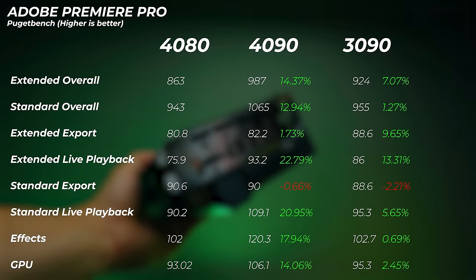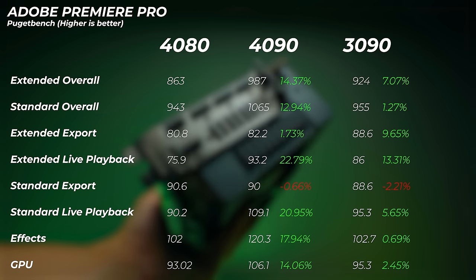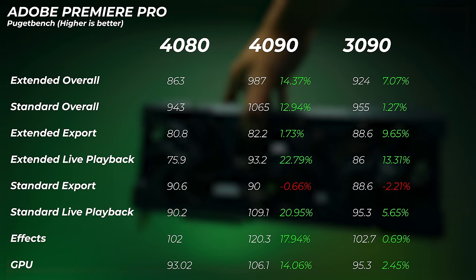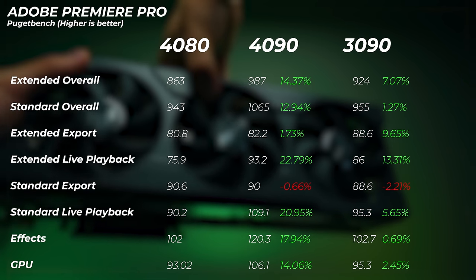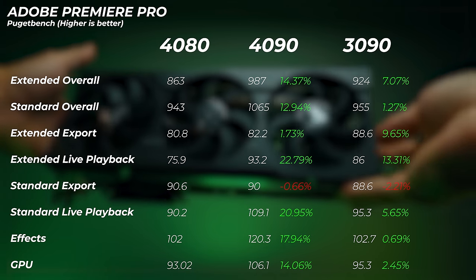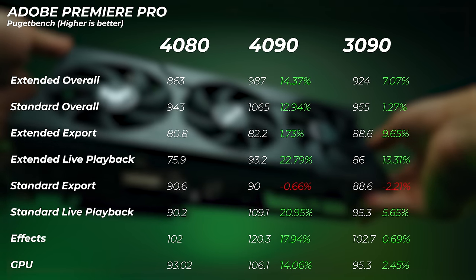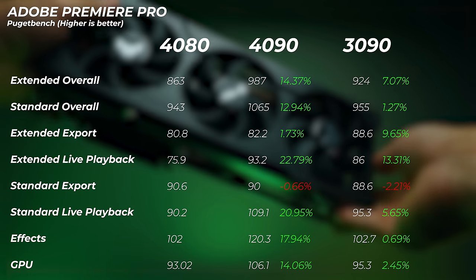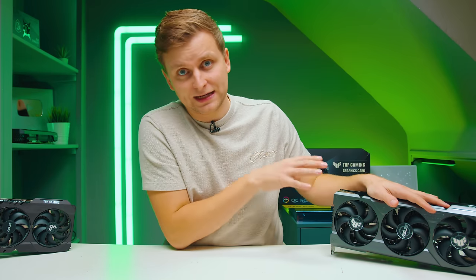In Premiere Pro: the 4090 is about 14% faster in the overall score and about 13% faster in the standard overall score. The 3090 is about 7% faster and about 1% faster in standard and extended overall scores. Looking at GPU score specifically: the 4090 is about 14% better, but the 3090 is only 2.5% better than the 4080. Interestingly, the 4080 scores 90.6 points in the standard export compared to 88.6 on the 3090, likely due to the encoders. The encoders on the 4080 are exactly the same as on the 4090.